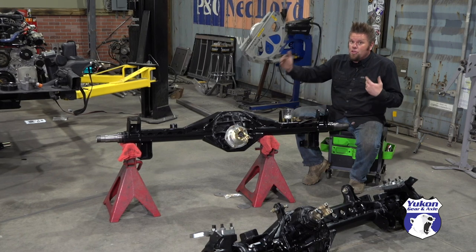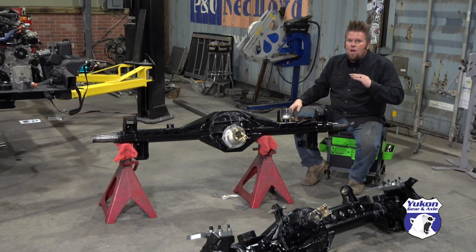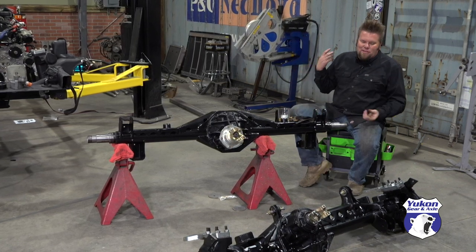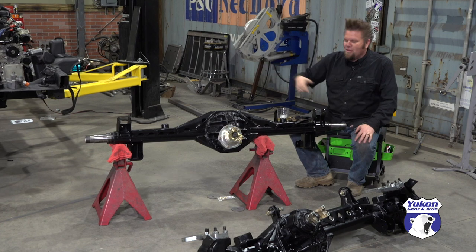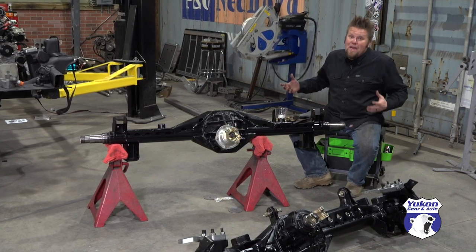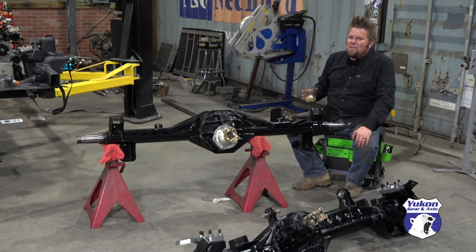It's also cool because this is a huge step. These are ready to go underneath this frame and then I'll have a true rolling chassis ready to put the body on — well, once I add some suspension, shocks, and a little bit of steering. But aside from that, we're one step closer to finishing up my '53 Willys Wagon.